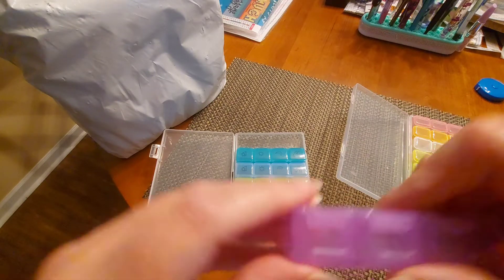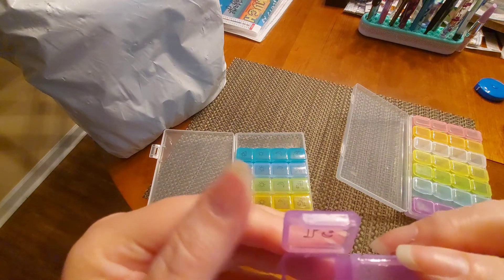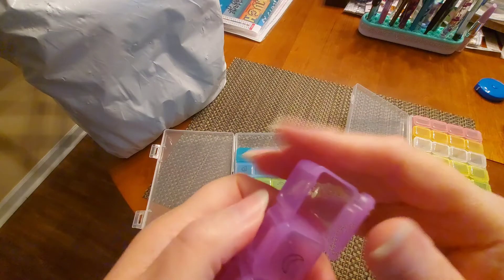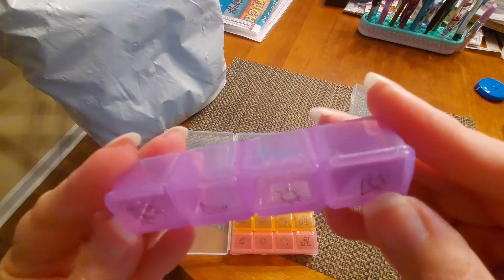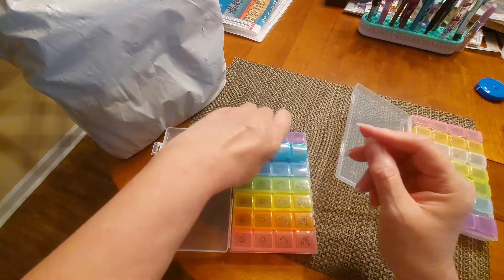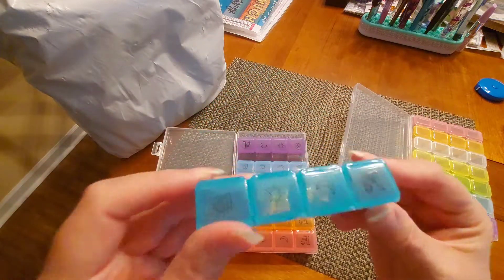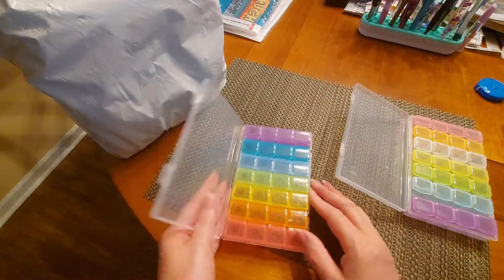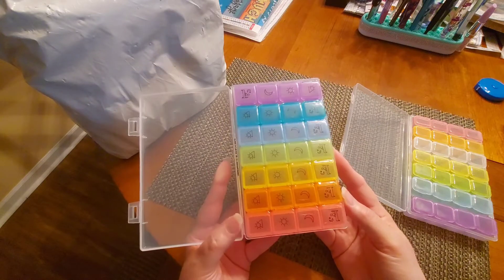They've got an interesting flap there that pops right open, and yeah — love it! You've got a 28-slot organizer with some beautiful colors. This is one we don't really get to see — look how gorgeous that is! I can use this for storage; it looks just like what I've been using, for $1.99.